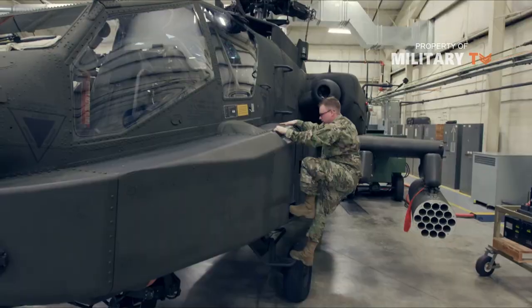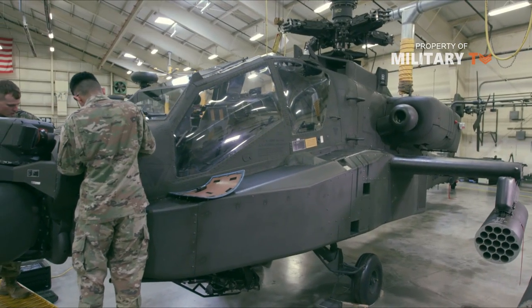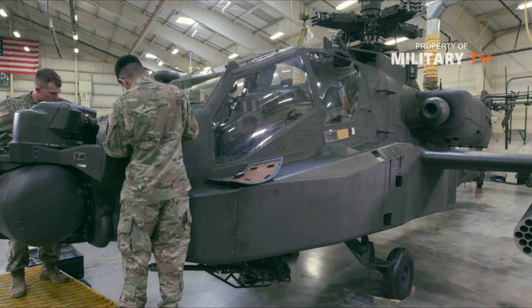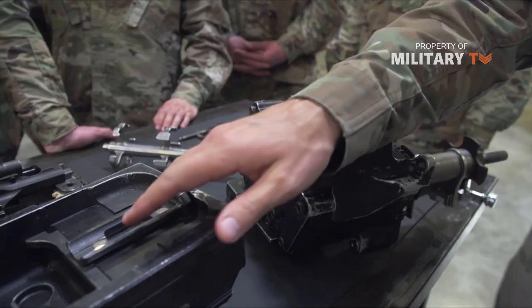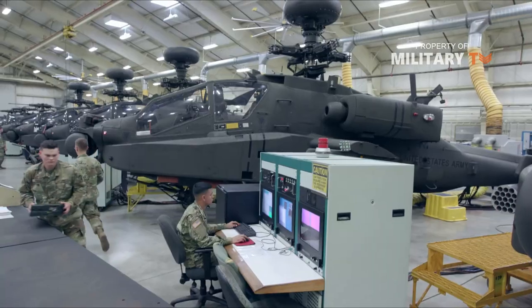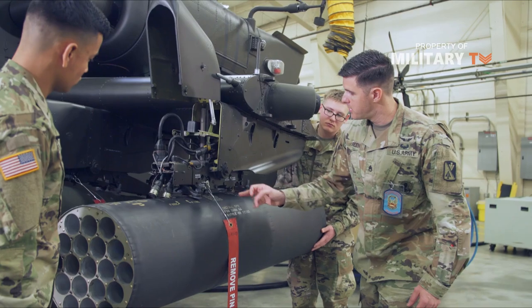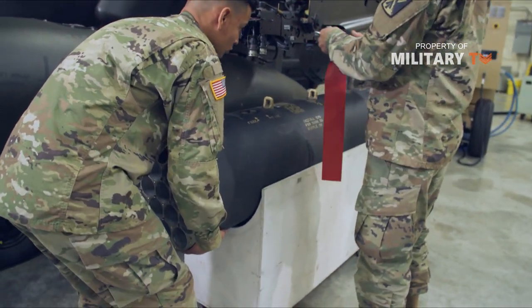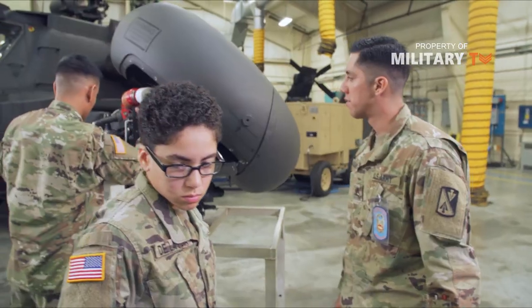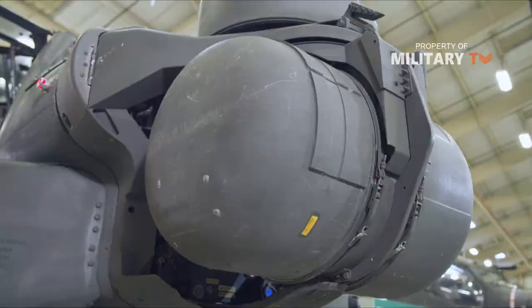The Apache is also designed to evade heat-seeking missiles by reducing its infrared signature — the heat energy it releases. The Black Hole Infrared Suppression System dissipates the heat of the engine exhaust by mixing it with air flowing around the helicopter. The cooled exhaust then passes through a special filter which absorbs more heat. The Longbow also has an infrared jammer which generates infrared energy of varying frequencies to confuse heat-seeking missiles. The Apache is heavily armored on all sides, and some areas are also surrounded by Kevlar soft armor for extra protection. The cockpit is protected by layers of reinforced armor and bulletproof glass.